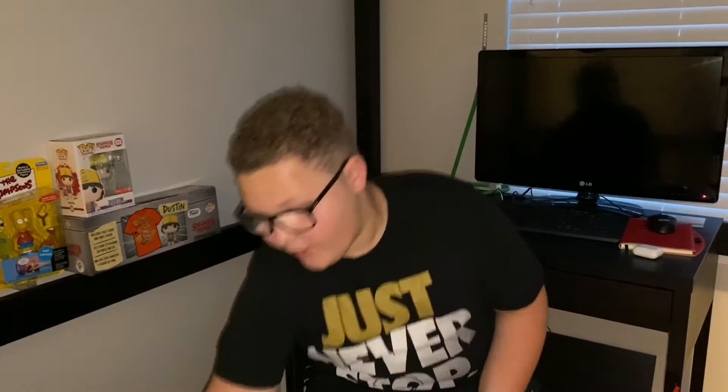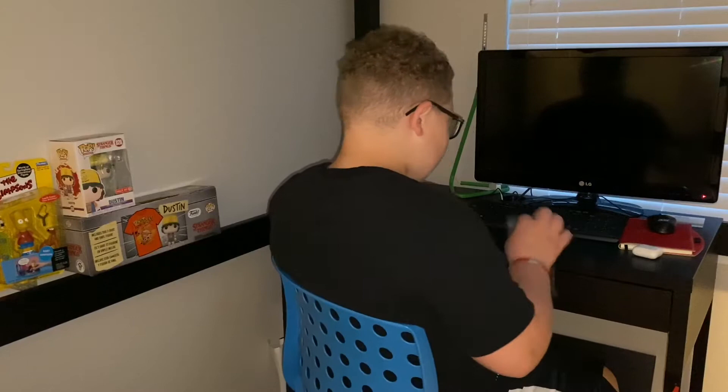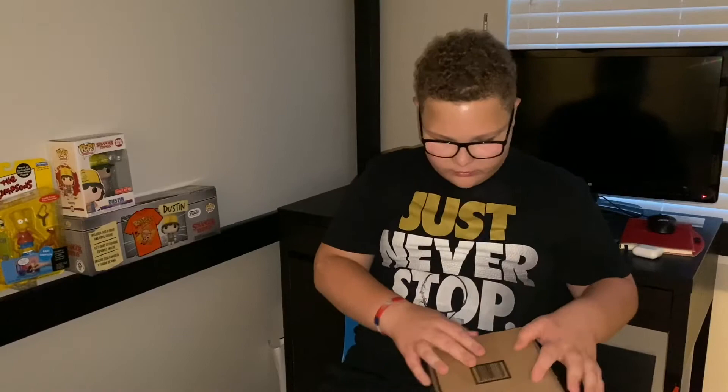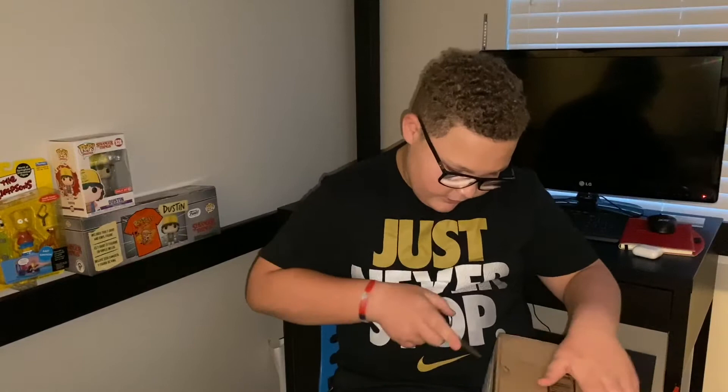What's up guys, it's your boy Michael's Vlogs back with another video. Last video I told you we are coming with a video very soon with this company right here — G Fuel. I just started drinking G Fuel like three months ago, at the beginning of this pandemic. So yeah, that's what we're doing today in this video — I ordered a starter pack. Let's get right into it.